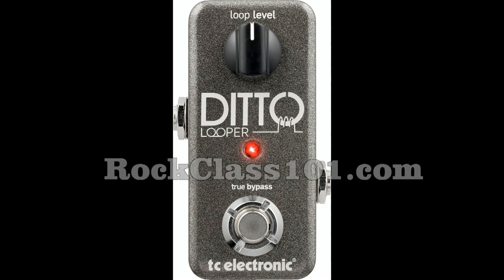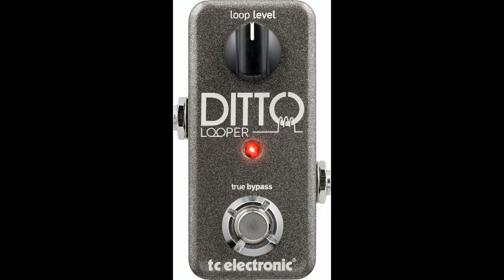Hey guys, this is Andrew with rockclass101.com. Today we're going to be doing a little demo review of the Ditto Looper, and I'm going to be explaining how I laid down tracks. This is especially useful if you're playing solo gigs. So without further ado, let's take a look at how I approached John Mayer's Waiting on the World to Change.